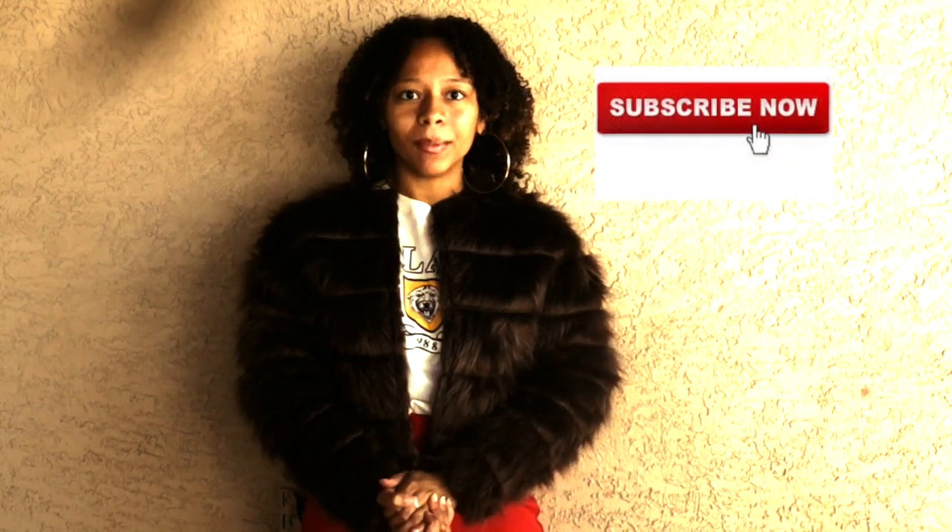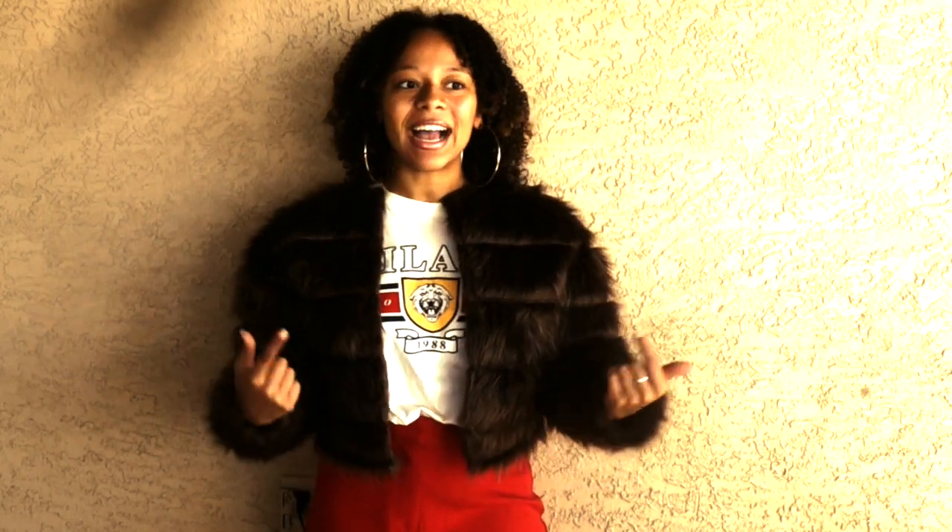Welcome back to my YouTube channel. If this is your first time, please subscribe. Today I'll be teaching you how to make this fur jacket. The reason I felt the need to make this video is because I wanted to create this jacket but there were no resources or patterns on how to do it, so I winged it. Joann's had 60% off all fur fabrics until the 27th, and I decided to go with it.